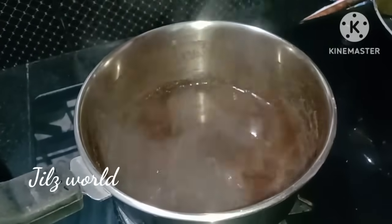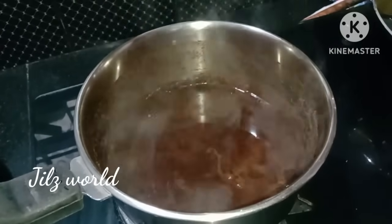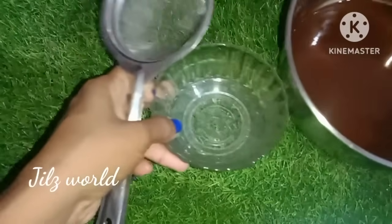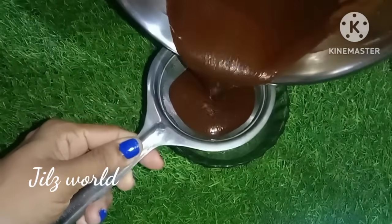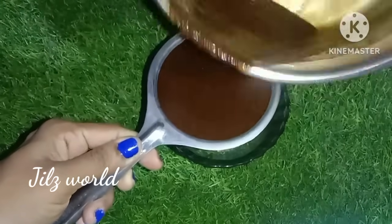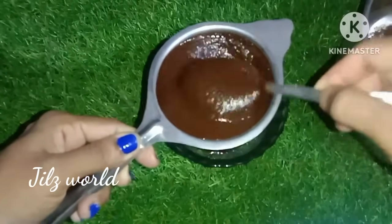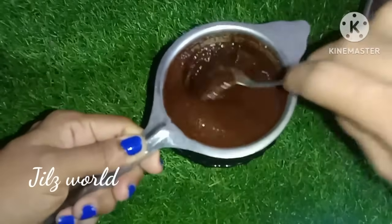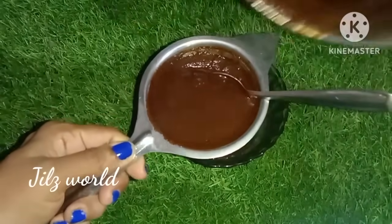We have mixed it with a glass. We have done the flame off. We will wait, then mix the tea with the cheese and the seeds. The tea is usually left to dry.